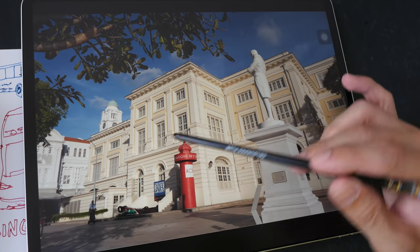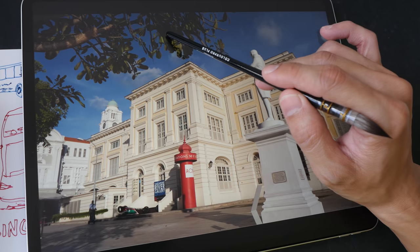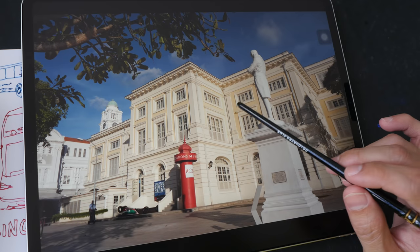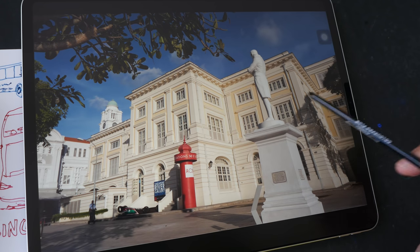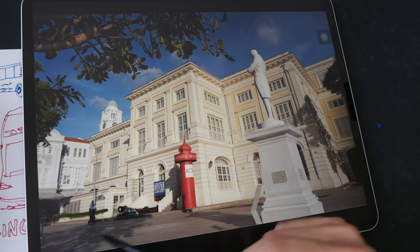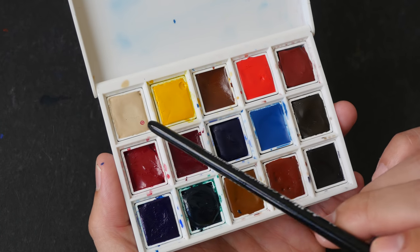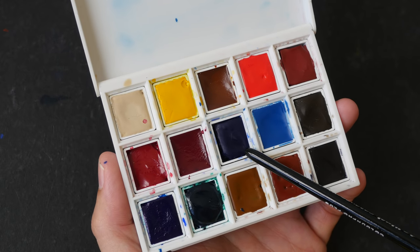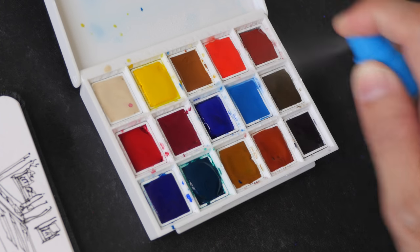Let me show you the reference photo first. This is a museum, so we have blue, green, something close to black, this creamy yellow, red, and a warmer creamy yellow. The sun is coming from this direction, so there's not a lot of shadows. The main colors I'll be using today are buff titanium, hansai yellow medium, pyro scarlet, and french ultramarine.